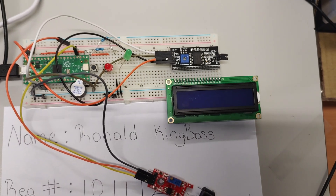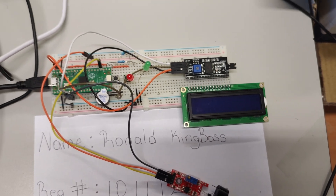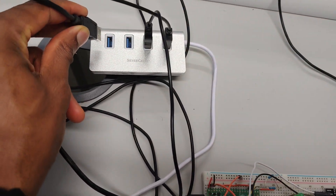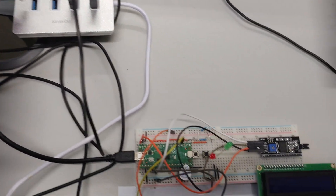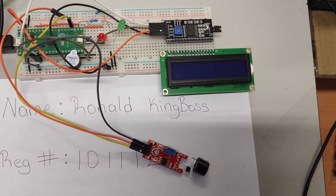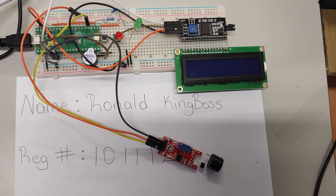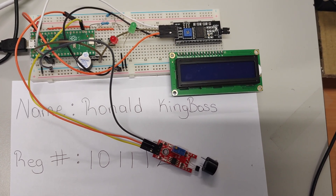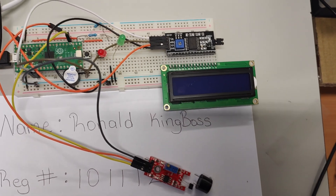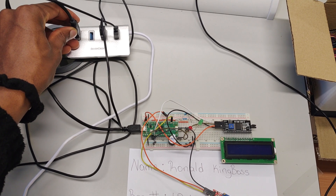I'm going to unplug the system now — it was actually working — and plug it back in so it starts running straight away. I have no connection to the PC; it's connected to an external USB port. I can plug this into anything with a USB port and it will work because I named my file main.py, which tells the Raspberry Pi Pico to run that file as soon as power is given to the system.